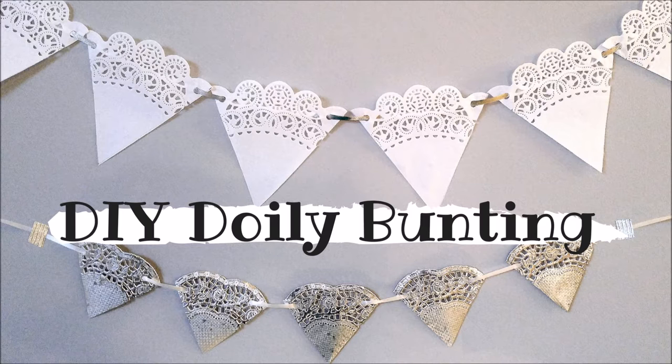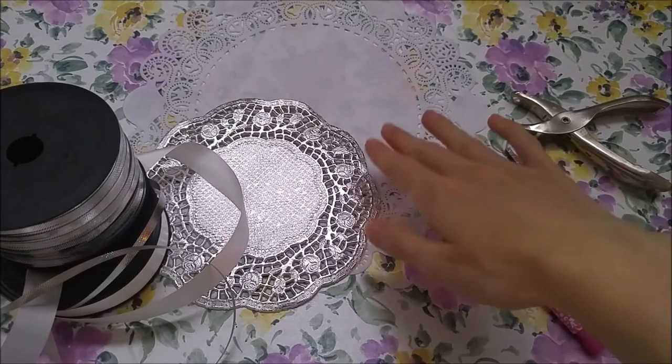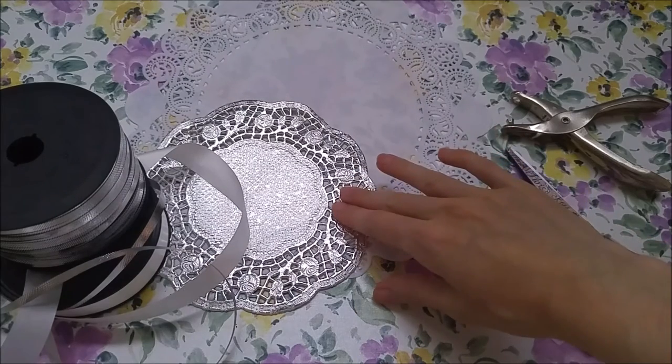Hi guys, this is Shea with Throne and Thimble, and today we are making bunting banners out of paper doilies. This is an easy and affordable way to decorate your space or for events. I'll also show you a variation for different size doilies.